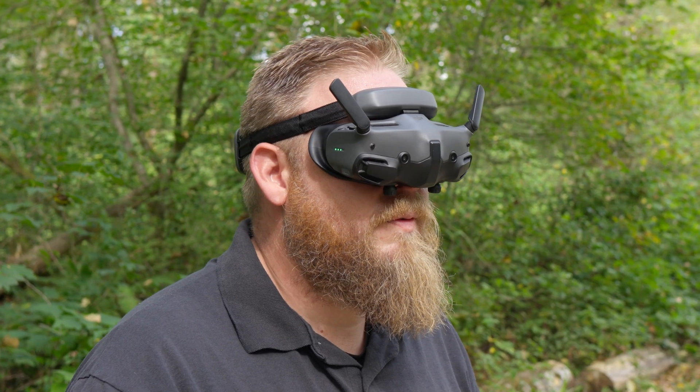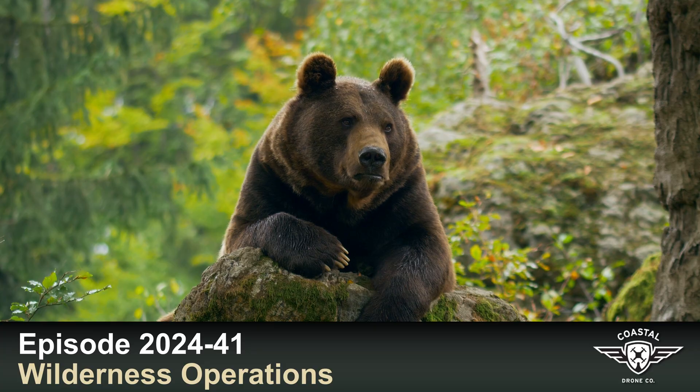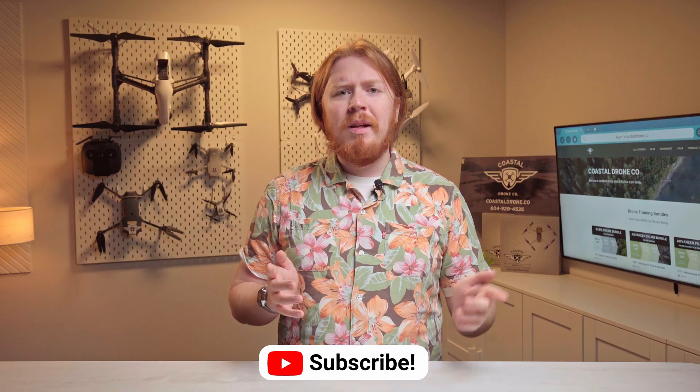Still don't know what to get your loved one for Black Friday? Check out our Black Friday gift guide, which is on screen right now. That's it for this week. Be sure to catch our podcast this Sunday at 10 a.m. Pacific, where we'll talk with Dan and Travis from Pixel Sky Animations about drone light shows. In the meantime, check out last week's episode on flying in the wilderness and what you need to know so you don't get eaten by a bear. Don't forget to like, subscribe, and hit the notification bell, and we'll see you next week for more weekly drone news.